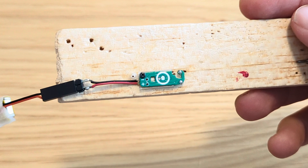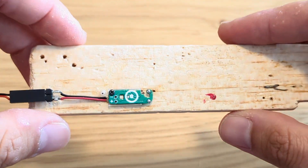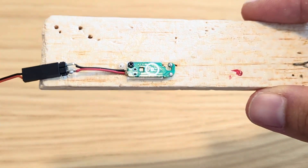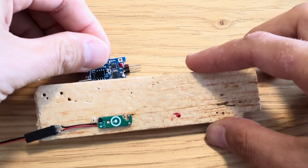Hello everyone, Liev is here. Here you can see the new version of the Tiny Timer. You've seen how I can operate it for 5 seconds, but let me show you another interesting thing.